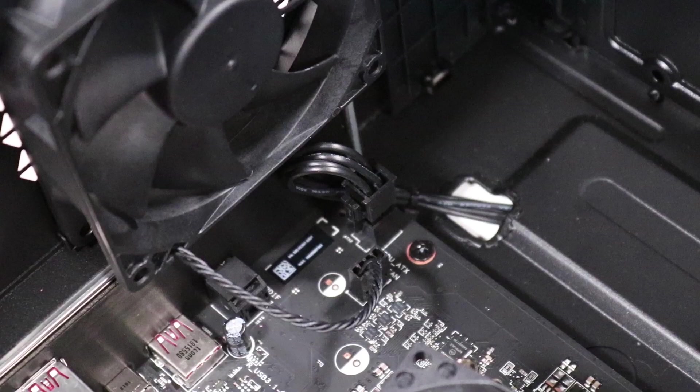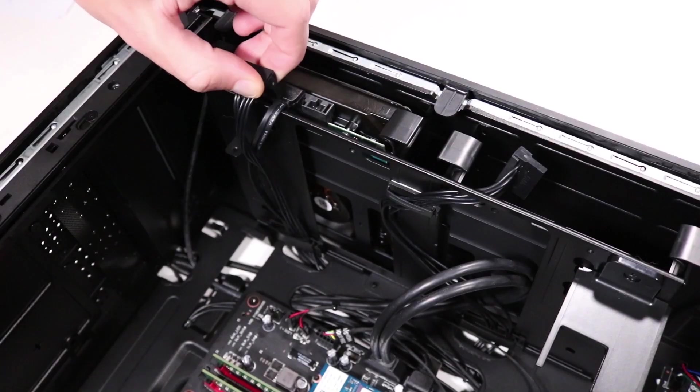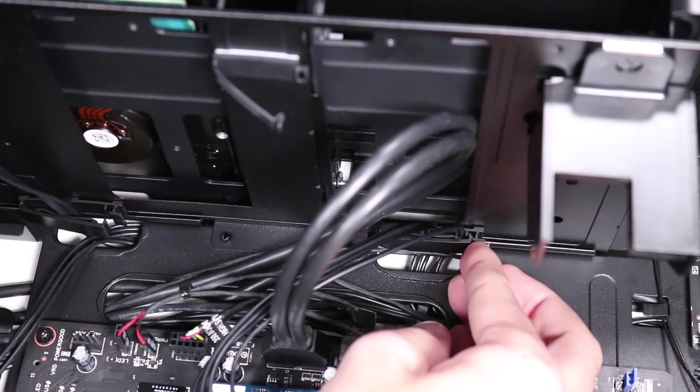Removal: Lie the unit down on its side and disconnect the 4-pin power connector and the SATA hard drive power connector. Detach the SATA hard drive power cables from the cable clips.